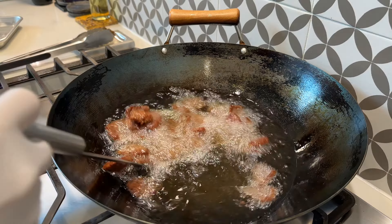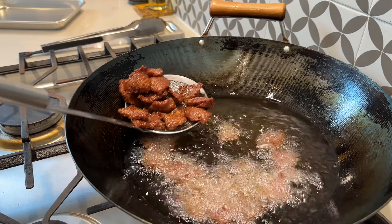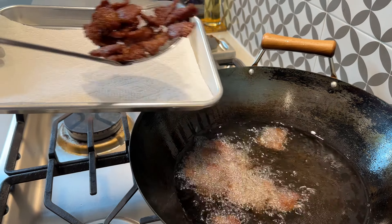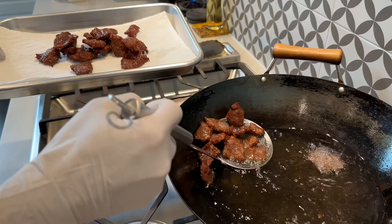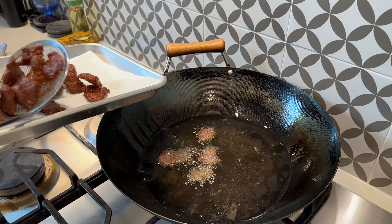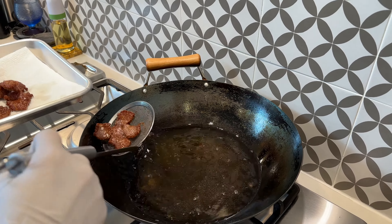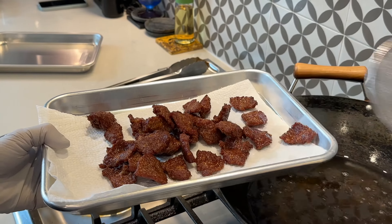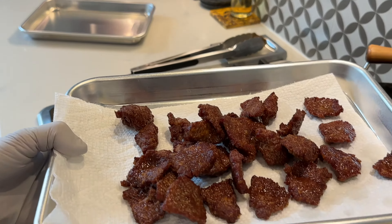After six minutes the beef is about golden brown and crispy. We're going to remove it, put it in the fryer, and strain it on a paper towel. Next, let's make the sauce.